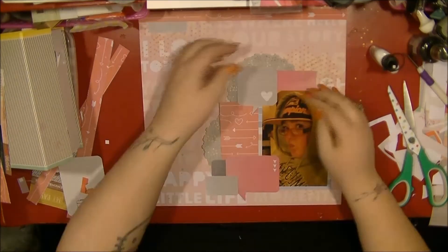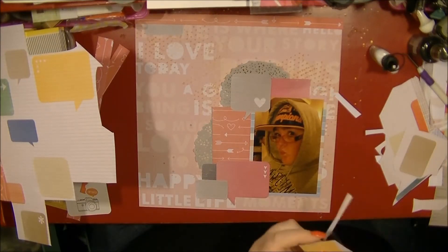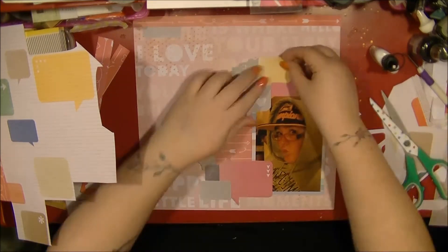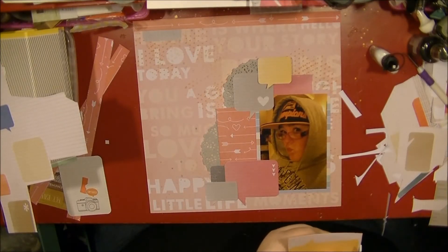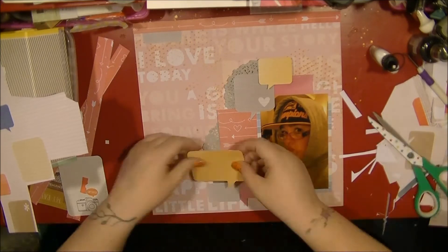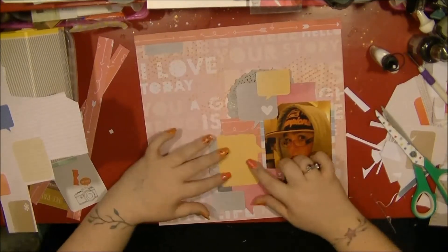I wanted to overlap the speech bubbles over the photo as well. This photo was taken on my iPhone 4 or 4S, indoors in bad lighting, which is why it's quite yellow. That's why in a moment you'll see me pick out some more yellow speech bubbles — I decided I really need to pull those yellow tones out from the photo. I didn't edit any of the photos from this holiday because I had about 900 photos printed, so editing them all would have taken too long. Picking out that yellow in the speech bubbles does add that tone back in though.